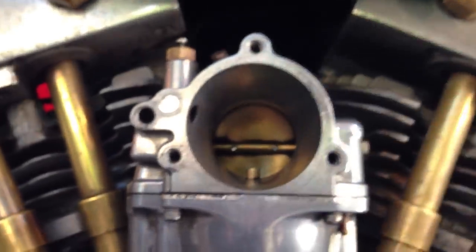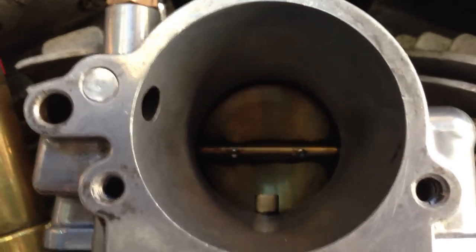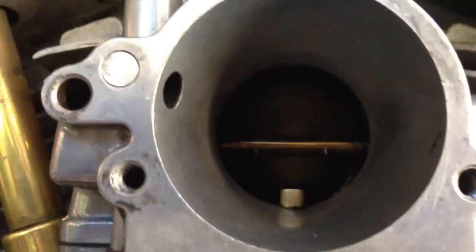Now watch what happens folks — I'm going to turn the accelerator pump out one and a half turns. When I push the throttle now, let's close up Jerry — there's supposed to be a squirt of gas. Was there a squirt of gas there Jerry? No. Okay, there's no squirt of gas yet.